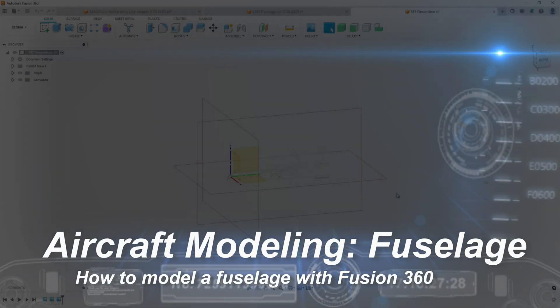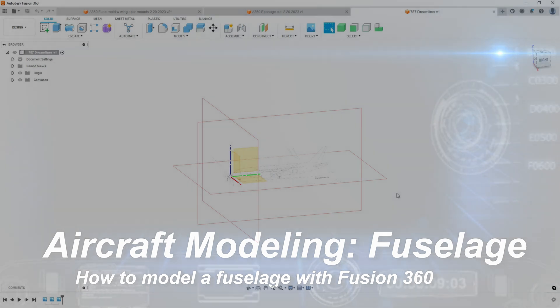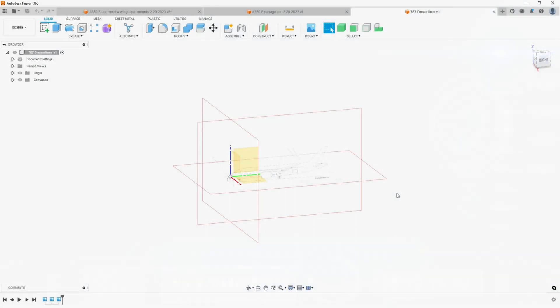We're going to do a tutorial on developing the fuselage and how you loft and avoid loft errors. You have to be careful with how you do this, because I was getting a lot of lofting errors, especially on the wingtips and on the fuselage front and back. The reason that was happening is because I wasn't perfectly vertical, and there's a very simple step that I missed — that's what caused all of my headaches.